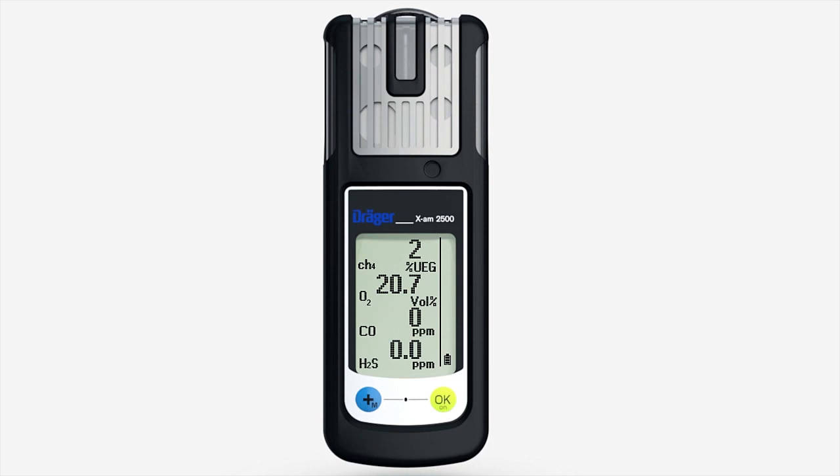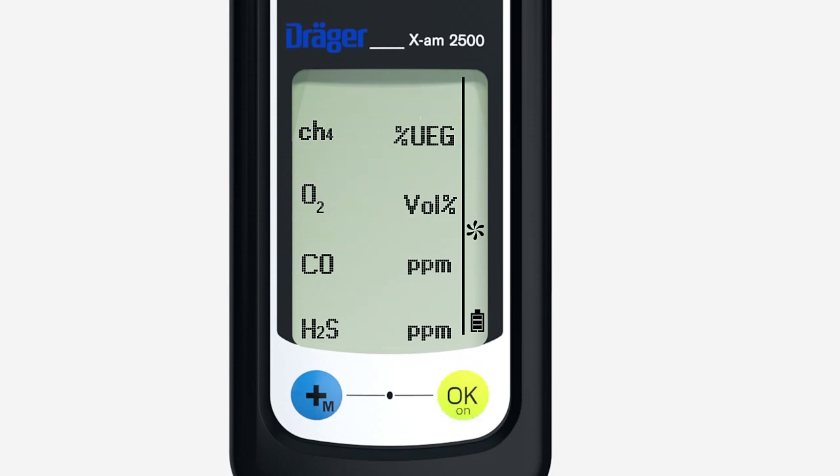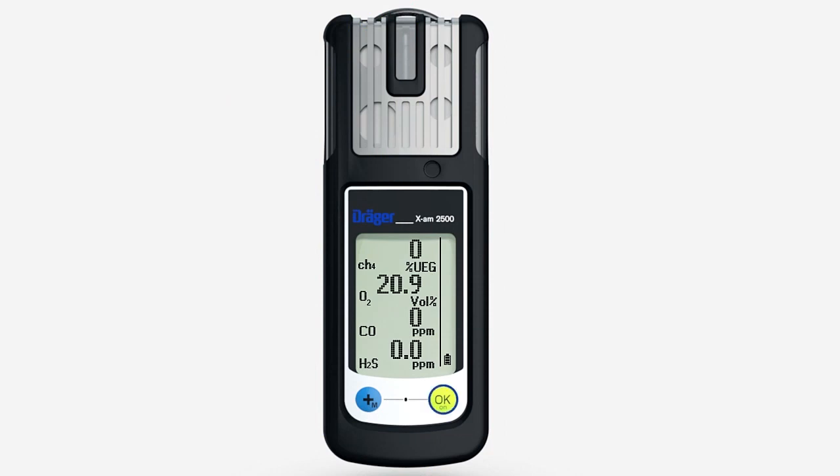Press the plus key briefly 3 times. This symbol appears. Press the OK key to activate fresh air calibration. The flashing numbers show the actual values. Press the OK key. OK is shown in the display. Fresh air calibration is now complete.